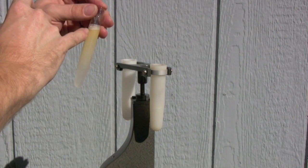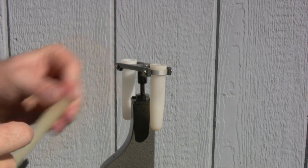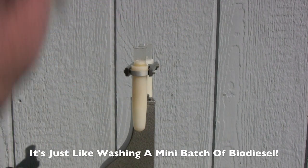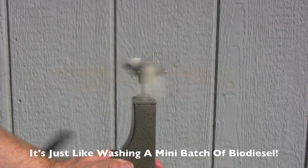We're going to take a sample of biodiesel, some oil, and some water, put it in the centrifuge tubes — shook it up really well. Now we're going to put these in our centrifuge and see what happens. We've got our crank — away we go.